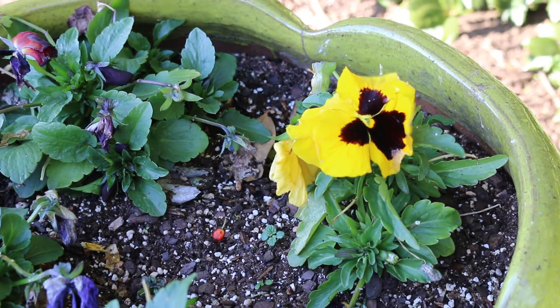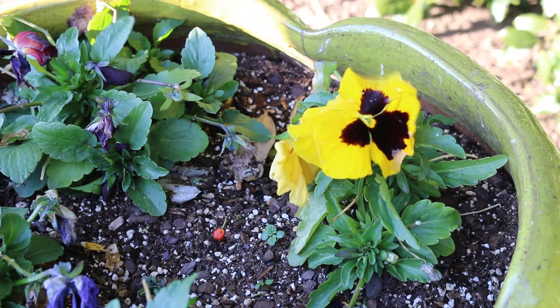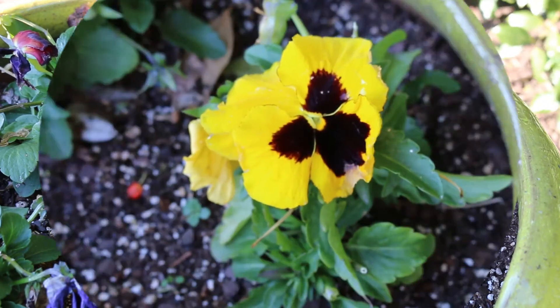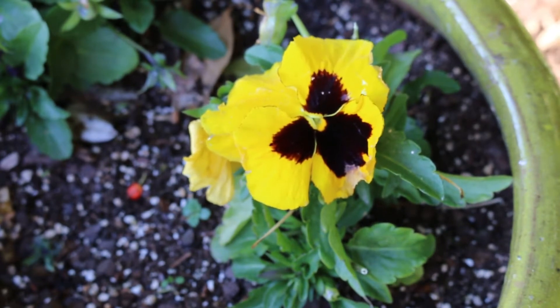We're going to list this as Viola x wittrockiana, which is known as pansy. One thing that's interesting about pansies is the flowers are edible and can be used for salad garnishes. If you're in a cooler climate, you may plant this as a very early spring annual that you plan to flower throughout the spring and the summer. In warmer climates, they tend to be planted in the fall and used as a winter flowering annual.